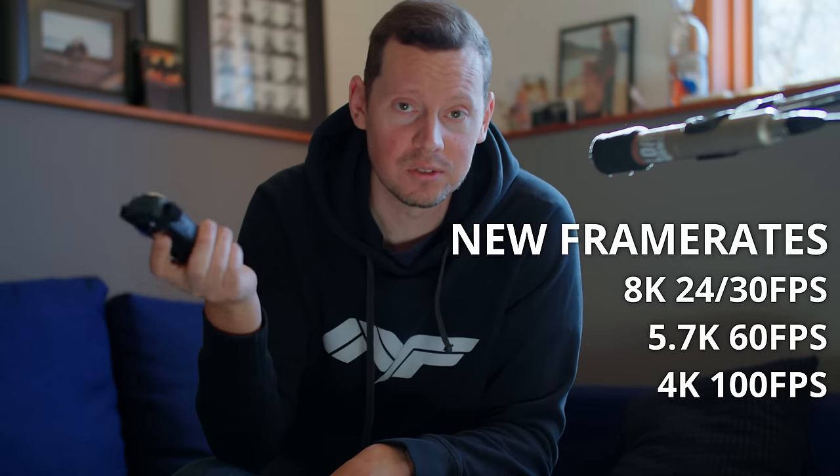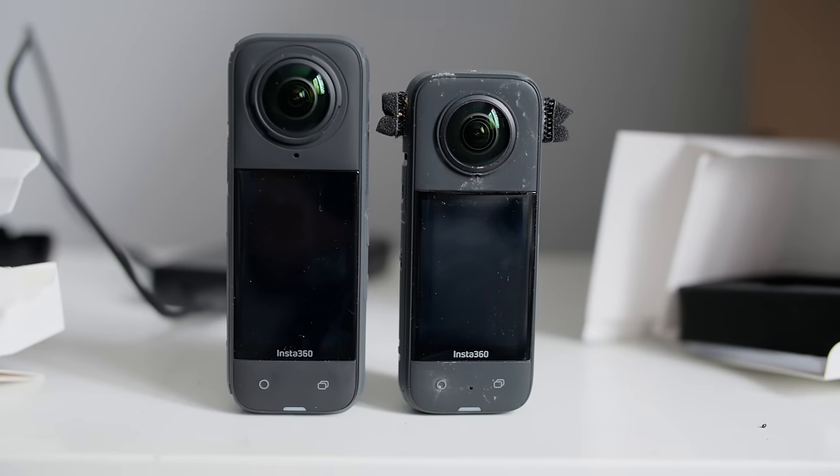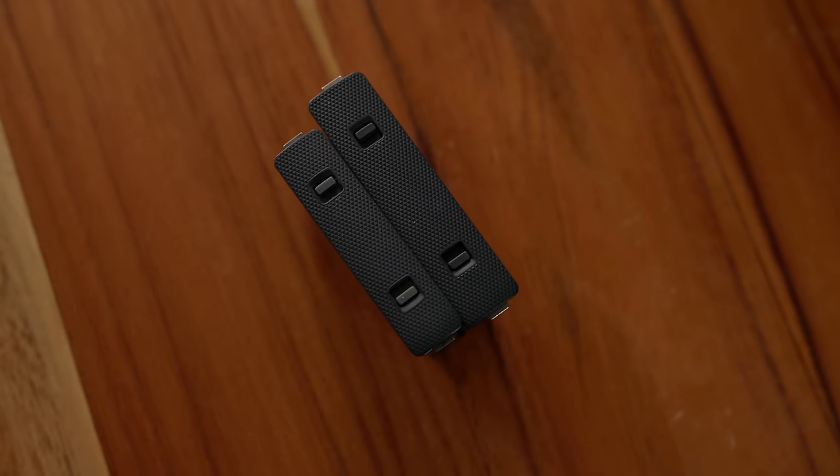The X4 is obviously the next model in the X series of cameras. It can do 8K in 360 mode or 4K in single lens mode. They added a bunch of new frame rates, which is cool, although I generally only use 24 frames per second. But it's nice to know that they're there. As you can see, it's pretty much the exact same type of design as the X3. The X4 is just a little bit bigger and a little bit heavier, and that size and weight difference is mostly just because of the significantly larger battery they put into the X4 over the X3.